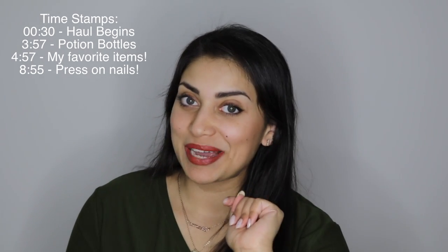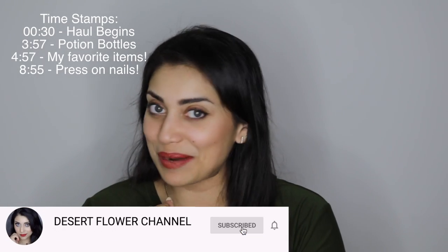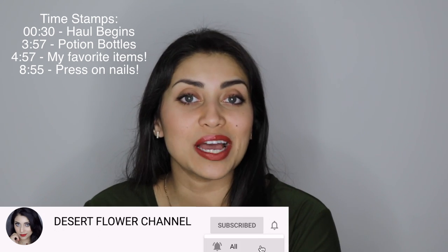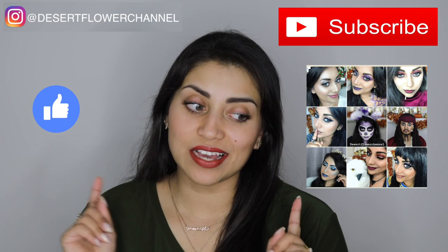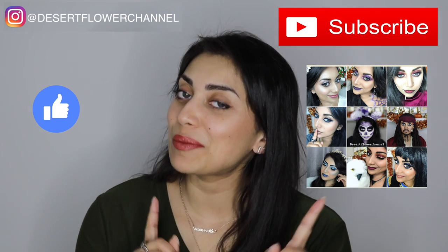Before we begin, let me remind you that subscribing is 100% free, so please click that subscribe button and go ahead and click that notification bell so that you're notified every time I post. I post every single week and I have some really amazing hauls and DIYs and makeup tutorials coming your way, so you don't want to miss out. Alrighty, let's just jump straight into the haul.